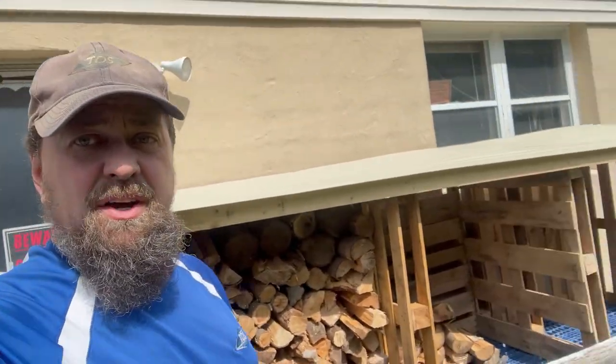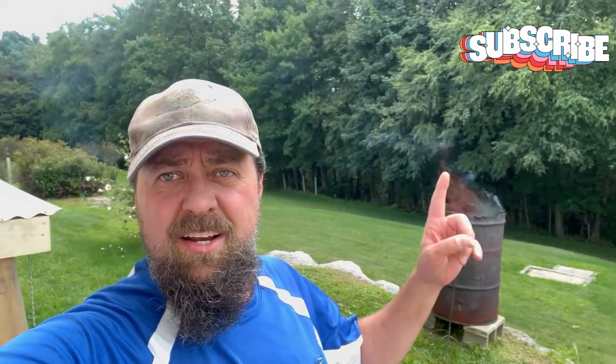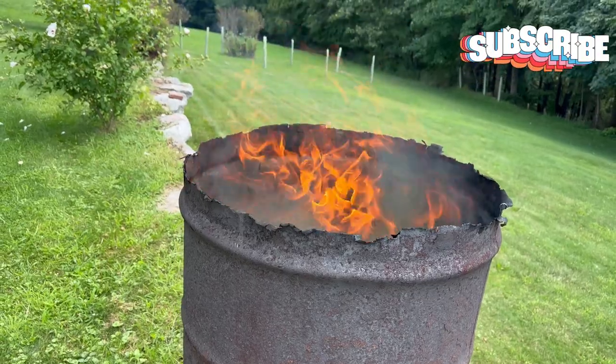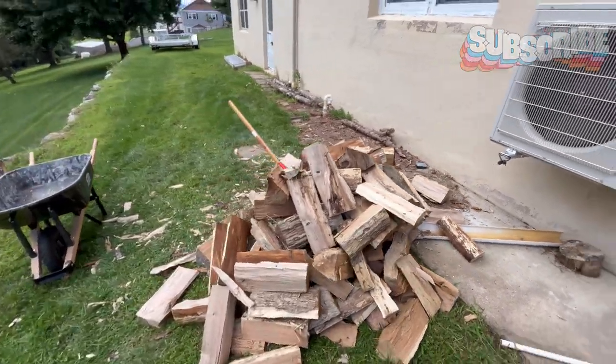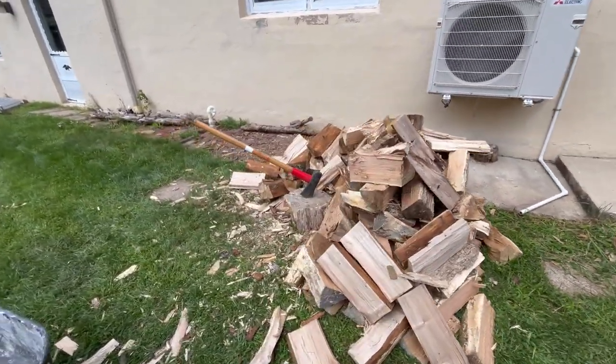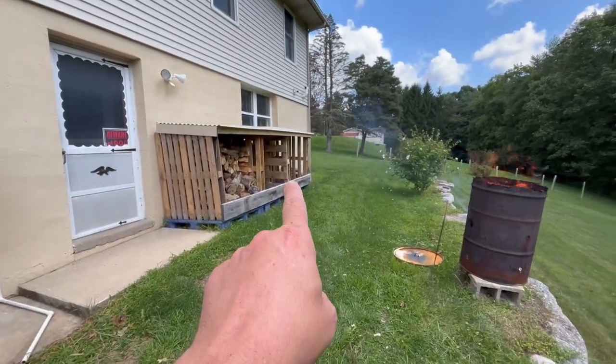After we get that all split — most of it we're doing by hand — we're going to go ahead and get it put in our bins. Got most of it done; you can see in the back here I got the burn barrel going, that's just actually the bark that came off. So let me show you what we got. This is how much we got — this was all split with that maul. Now I gotta move it all into that bin; I'm gonna use the wheelbarrow to actually move this stuff over and then stack it up.